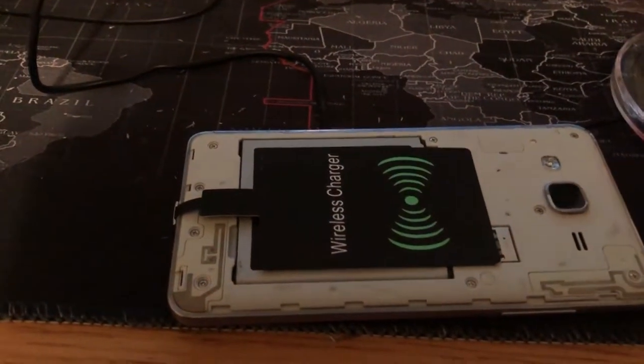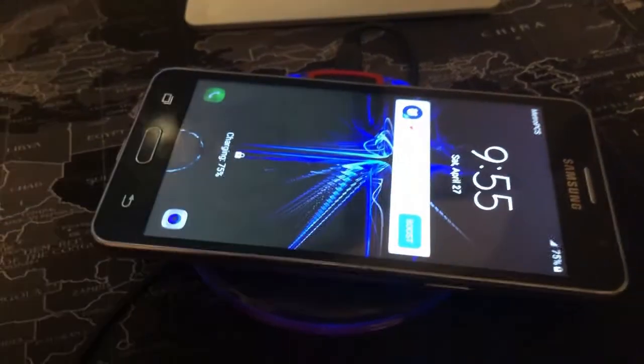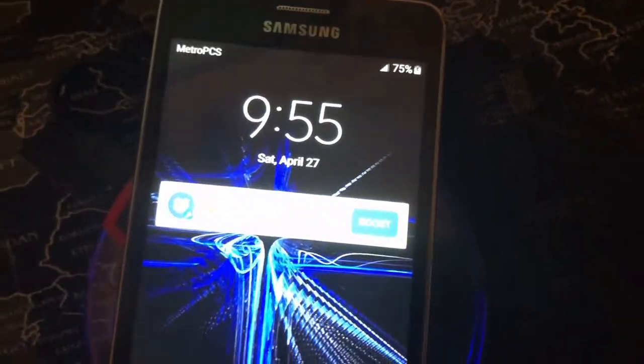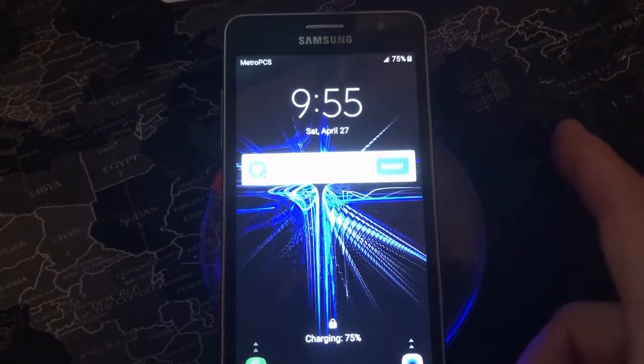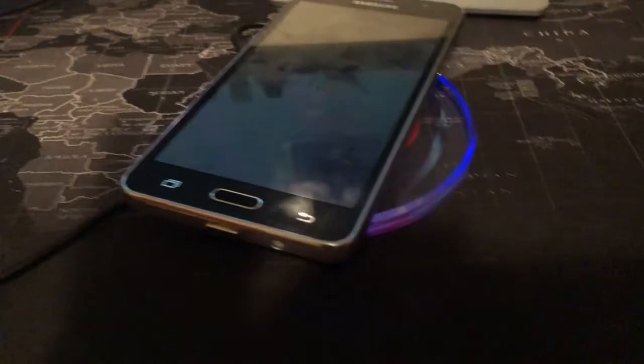Now what you're gonna have to do here is take off your cover, insert the wireless charging receiver right here, and you could put your cover back on or just leave it like that. And you just get it and put it here on the charger. As you can see right there — it's charging. It's charging, so it works. It connects real easy. I can see it's glowing right there and it works.